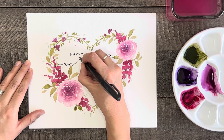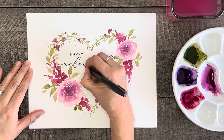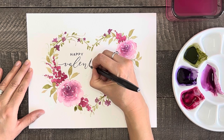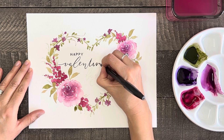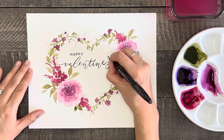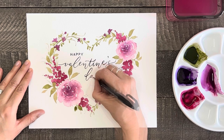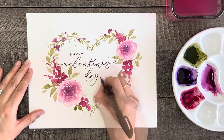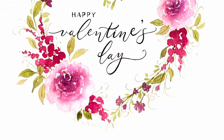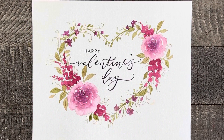If you want to do lettering on your painting but feel nervous about it, write the words with pencil first so you can erase and rewrite until you get it how you like, then go over it with a pen or a marker. If you enjoyed this tutorial, please consider subscribing to my channel so I can continue to help you discover your artistic side.